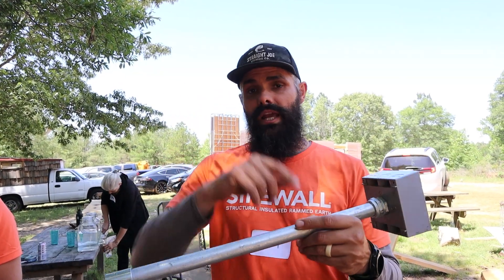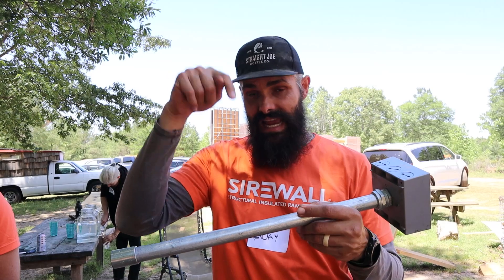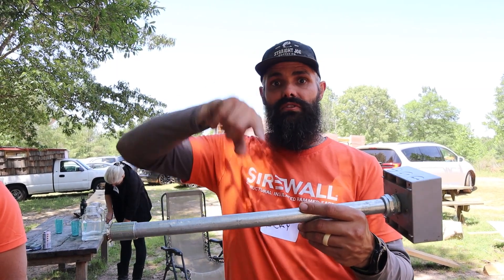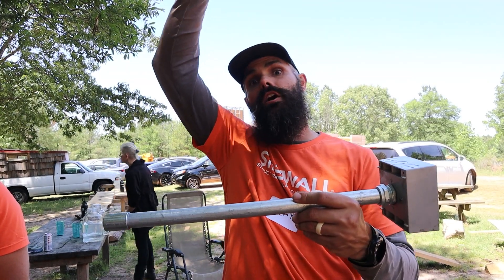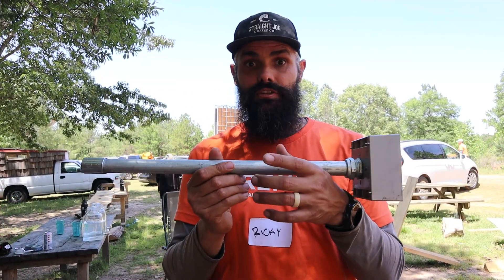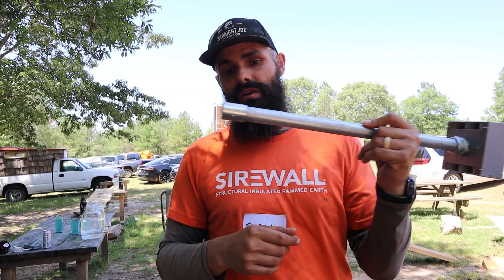If you were running electrical further up a wall or something like this, you would just bend this so it would follow the foam, go up to where you needed to go, and then poke out wherever it needed to poke out. We have the luxury of being able to go straight through, so we're going to put this through.